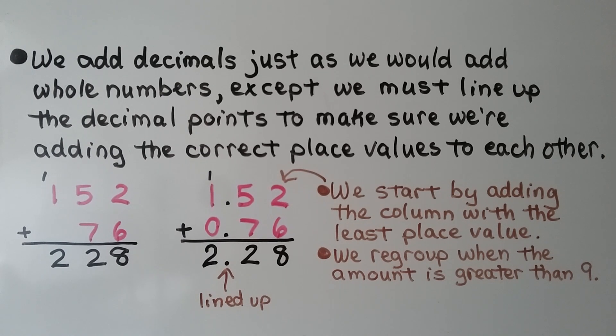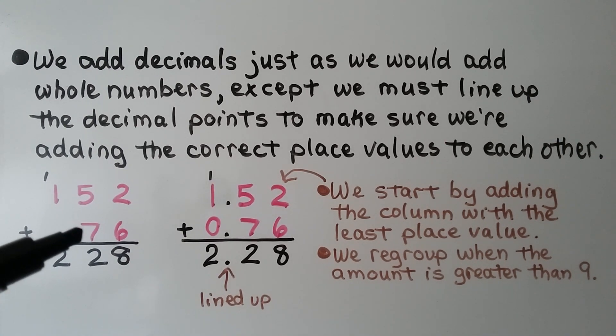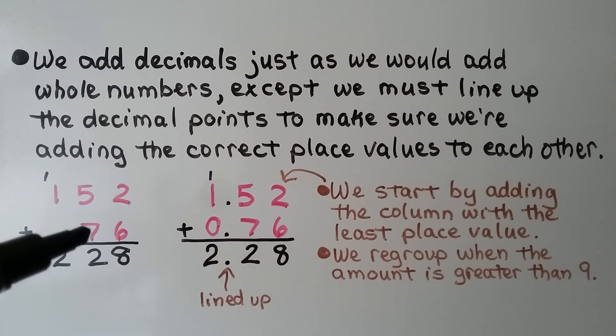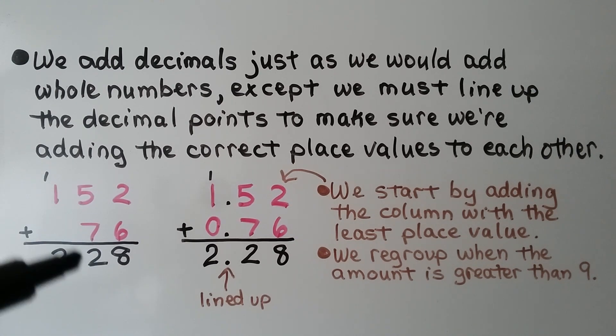We add decimals just as we would add whole numbers, except we must line up the decimal points to make sure we're adding the correct place values to each other. If we're adding 152 plus 76, we start in the ones place — the least place value. That's 8. 5 plus 7 is 12. We regroup the 1 and put the 2 down, and 1 plus 1 is 2. We have 228.